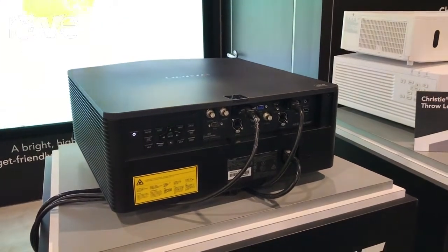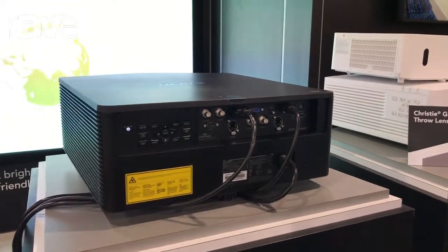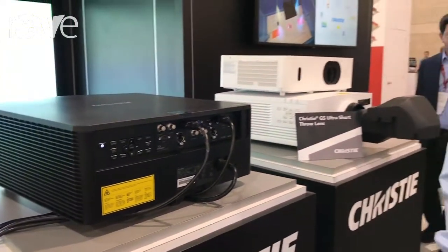So from the lowest to the highest, that's 4,000 to 10,000 lumens in bold color. You can go to the ChristieDigital.com website to get all information on the GS and other projector products.